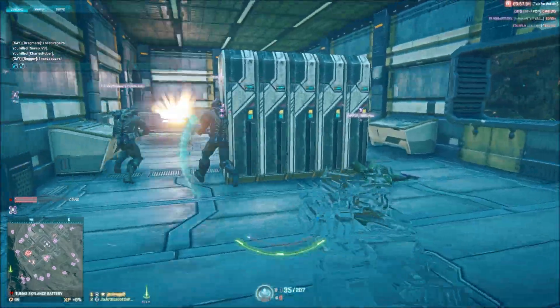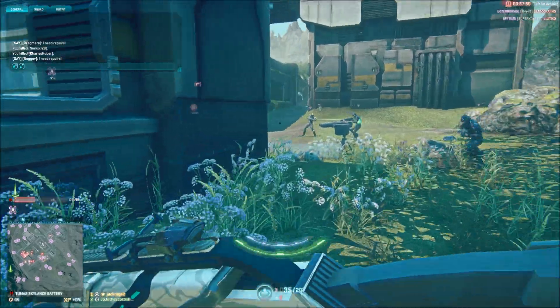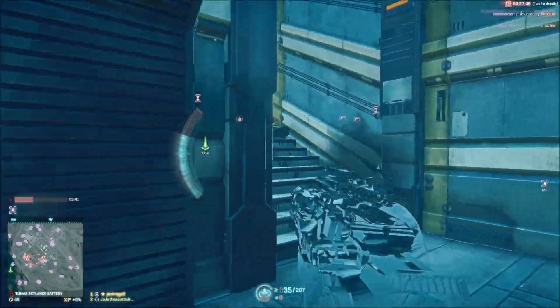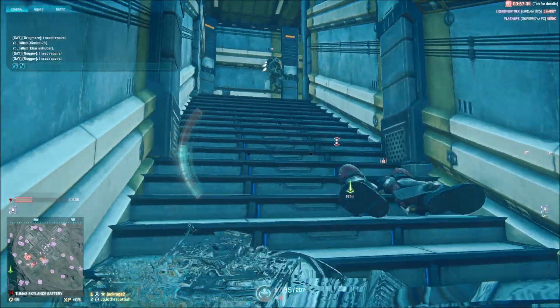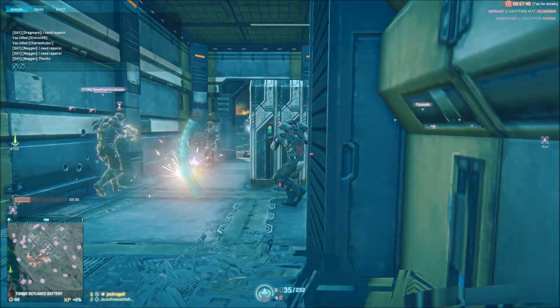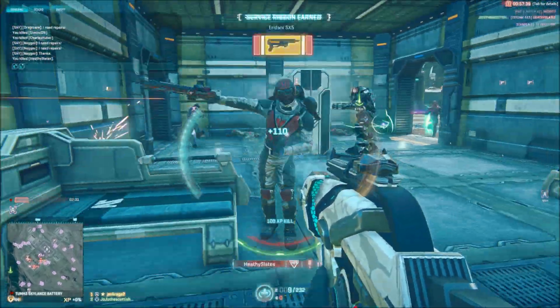Now this next bit is a little strange. I'm going to be going over the gun's aesthetics from my personal view. Bear in mind, this is my own view and you may have others, but what influences my decision with a gun is not only its stats and how it performs, but also how it feels when you use it — do you feel like an absolute badass while using it, or just like another soldier?